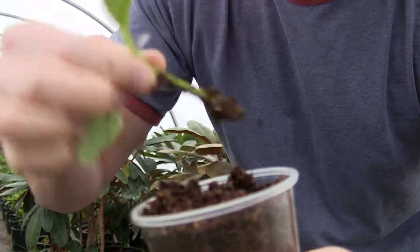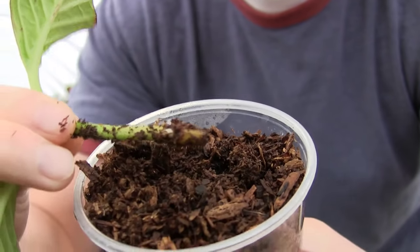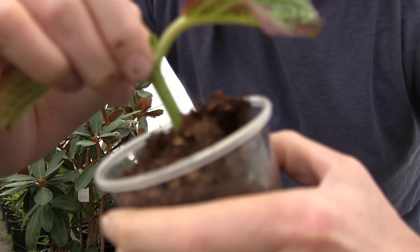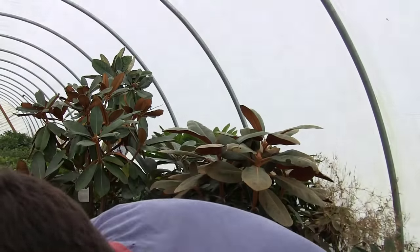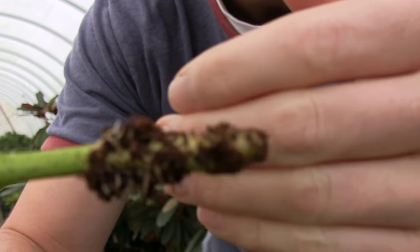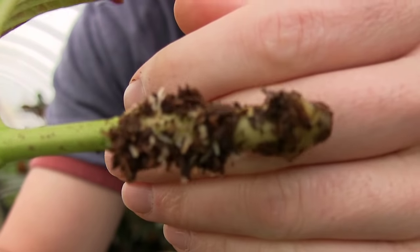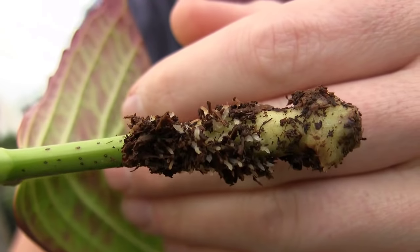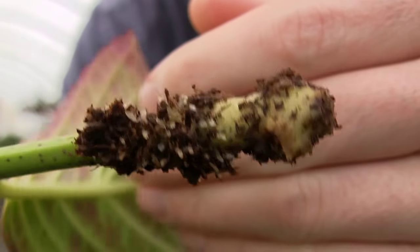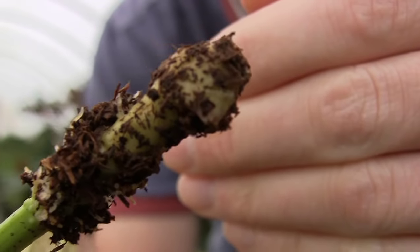Let's pull this guy up. Absolutely nothing on that one — better luck next time. Let's just pull another one up. We got roots! I know this may not be good for them and a lot of people are going to say I'm killing my cuttings, but I'm doing this for you guys so you can see exactly what's going on. Do you see all those little rootlets coming out? They're all starting to shoot right out of that little stem. Tons of little roots shooting right out of there, and this guy is going to go on to make a beautiful plant.